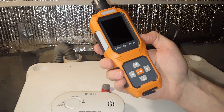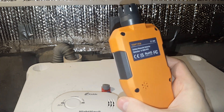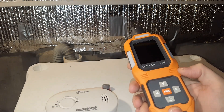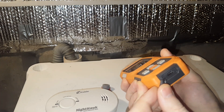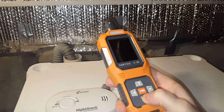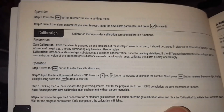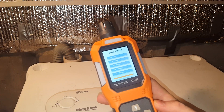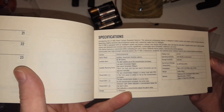Here is a handheld carbon monoxide detector — it reads from zero to a thousand parts per million. This is rechargeable instead of D batteries, AAA batteries, or a 9-volt battery. You can charge it straight from any USB from your computer or a wall outlet. You turn it on by holding the power button, and it's going to heat and calibrate the sensor.